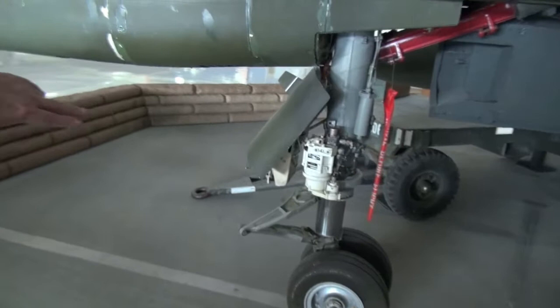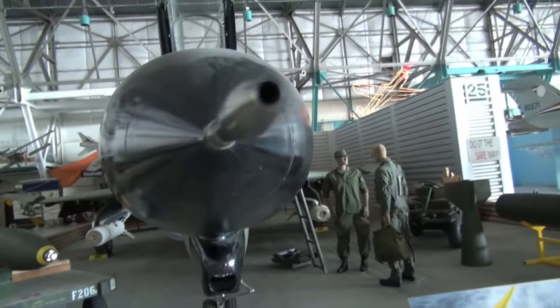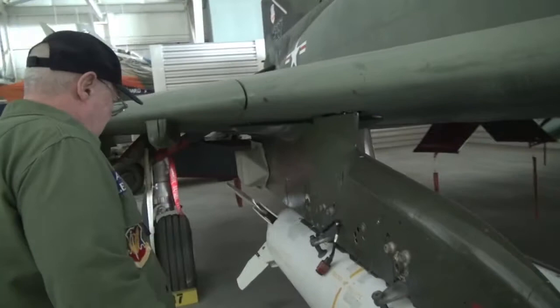Then you're looking at the front gear. Mainly you want to make sure there's no leaks down there on that piston. That's the pitot tube and you'd want to make sure this was removed. When you're flying through the air, the air goes in there, and back here it measures the pressure and that gives you your true airspeed.